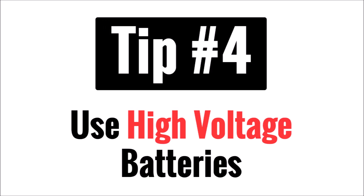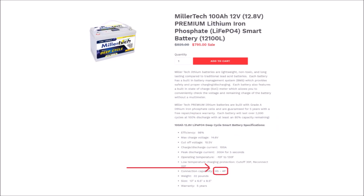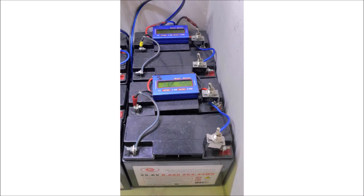Tip number four is use higher voltage batteries. If you're going to use lithium batteries in an off-grid solar panel system or a grid-tied system with battery backup, you're going to be limited in most cases to four batteries in series or four in parallel for lower voltage batteries such as 12 volts. So that may be fine for now, but doesn't allow you to expand later. Also, having numerous individual batteries, each with a battery management system managing that battery's cells, can be problematic over time as they do not communicate with each other.